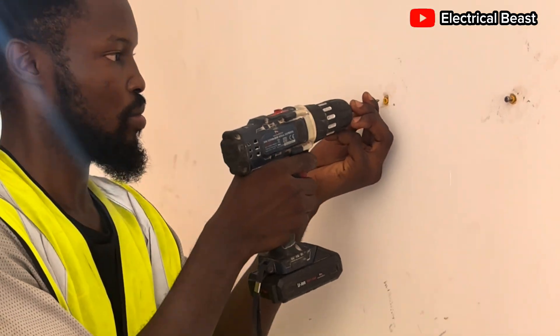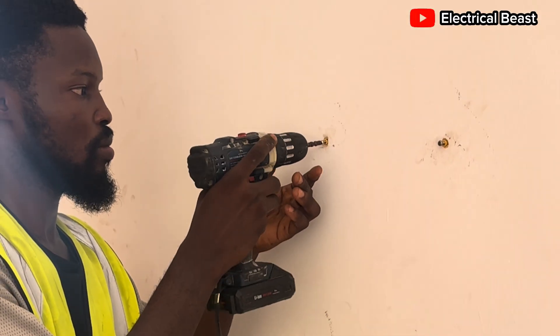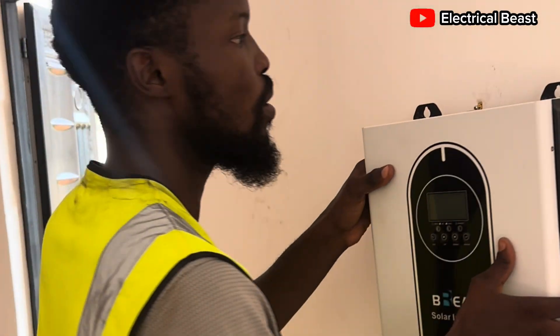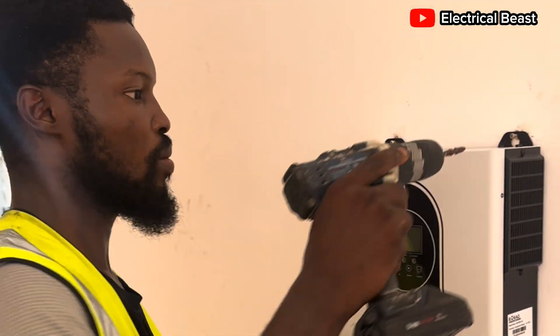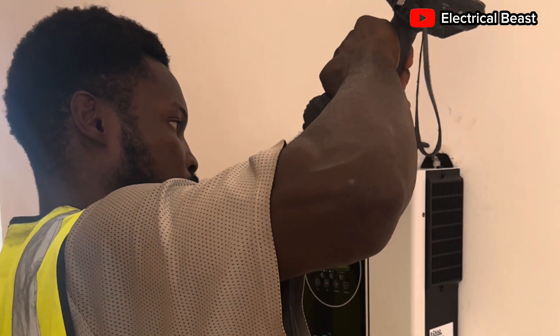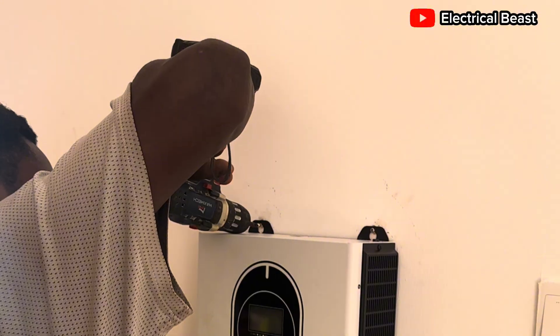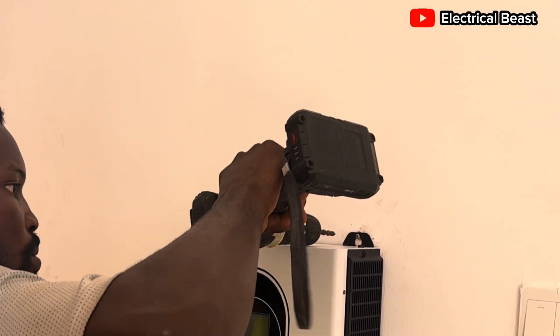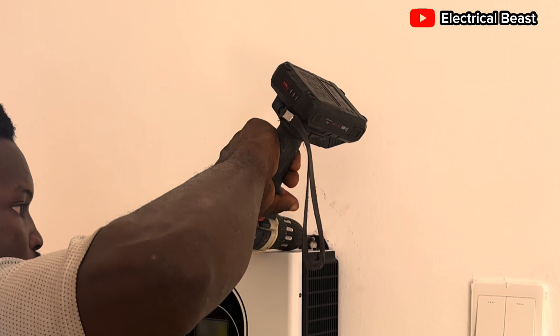Now drilling the screws. When you put the screws in, you can hang the inverter on it, then screw it completely. Use the machine to screw it completely to the wall. You can see that it's already firm — very firm. That's it for the inverter.